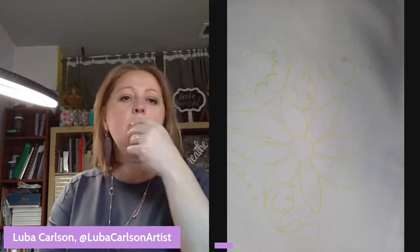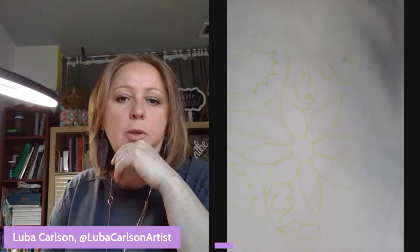Welcome to Thrifty Art Thursday. I'm broadcasting to my page, Luba Karlson Artist, and also to my YouTube channel, so if you'd like to join me through YouTube you absolutely can and are welcome.